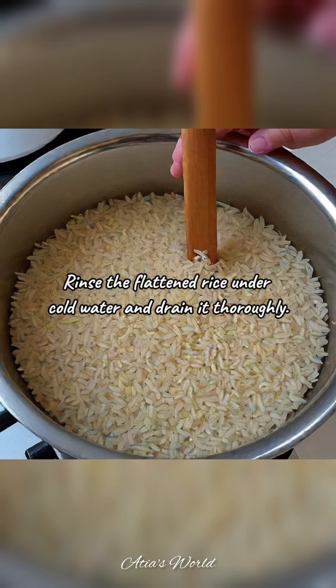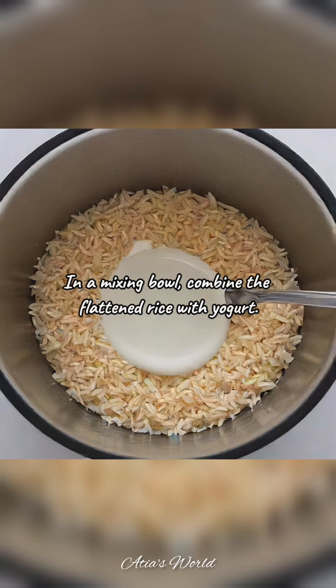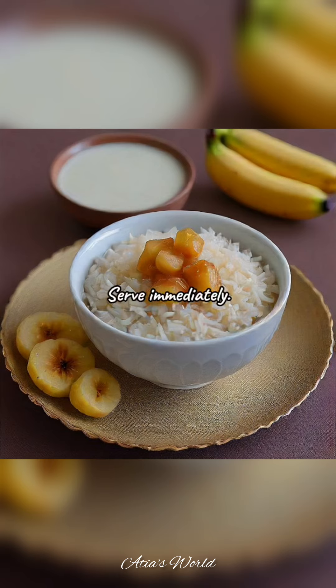Instructions: Rinse the flattened rice under cold water and drain it thoroughly. In a mixing bowl, combine the flattened rice with yogurt. Add jaggery or honey and mix well until it dissolves. Garnish with banana slices and other fresh fruits of your choice. Serve immediately.